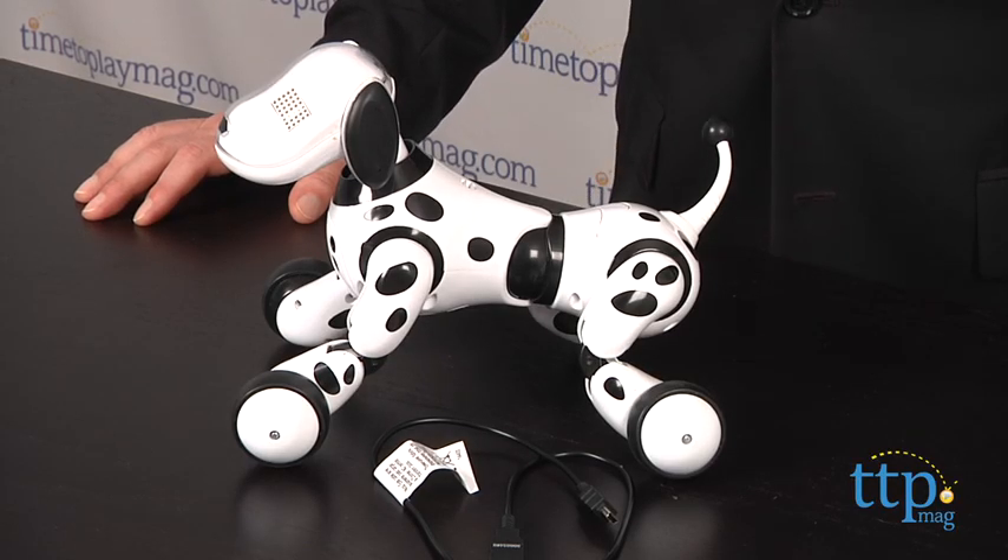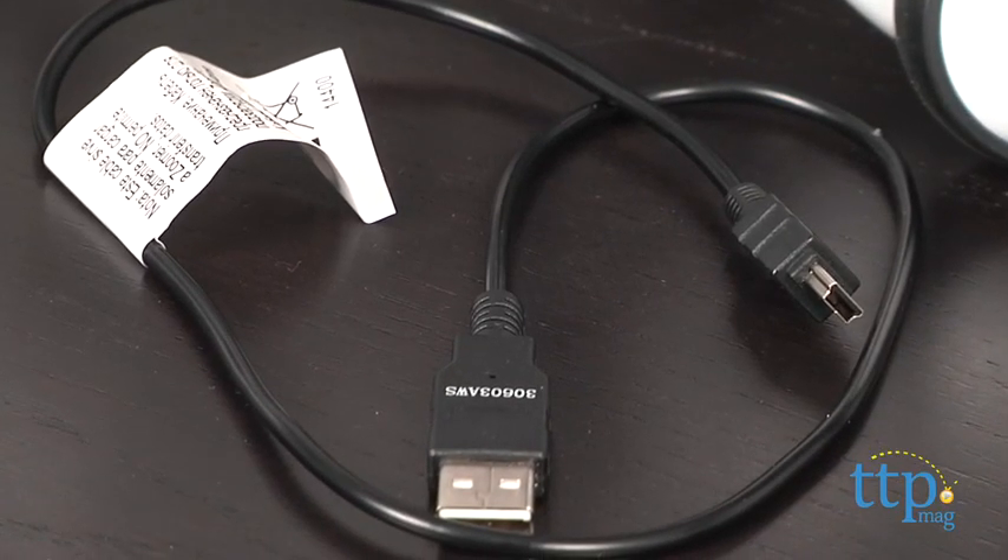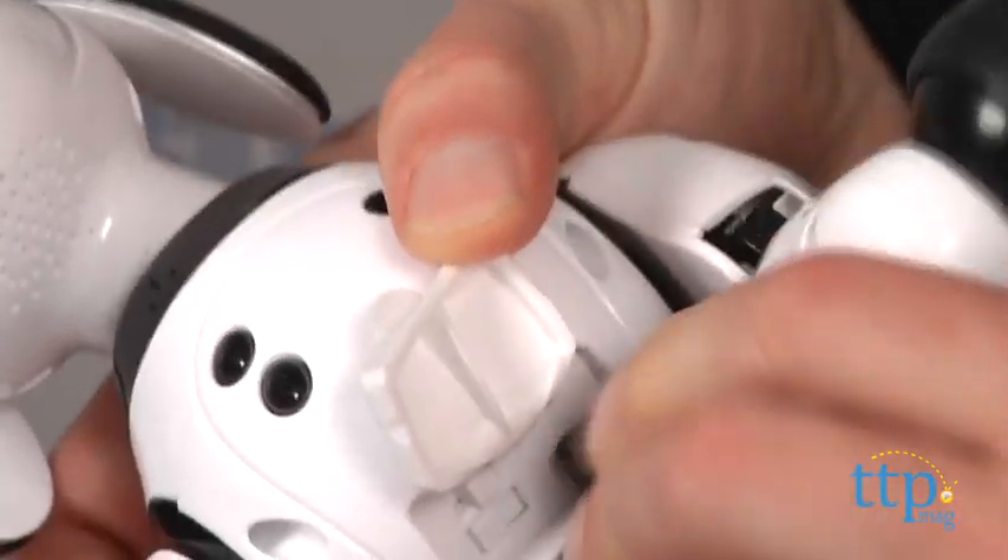Zoomer runs on a rechargeable battery that's included, and before you start playing, you have to charge him up using the USB charging cord. You can plug that into your computer or a wall outlet if you have a USB adapter. There's no indicator to let you know he's charging, but he takes about an hour to charge fully. Then you're ready to play.